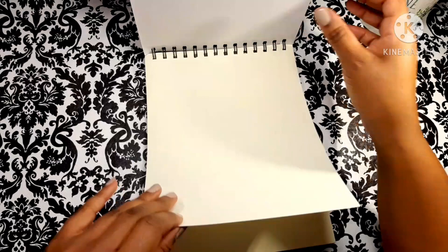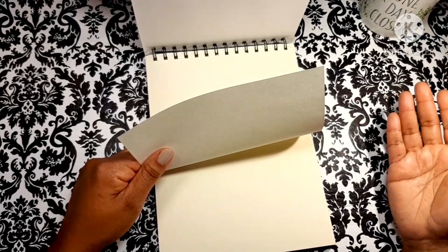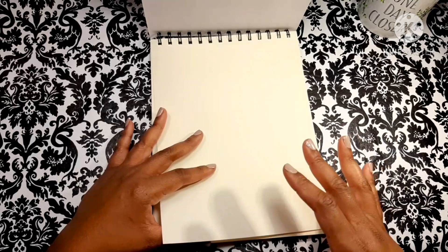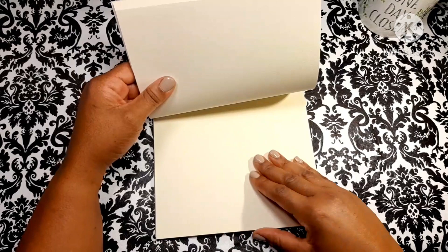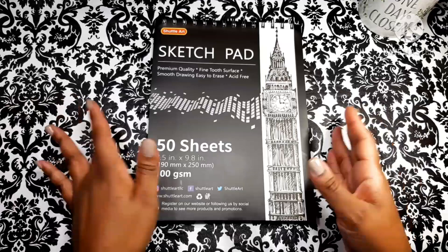Last but not least, it comes with a 50-sheet sketch pad. It says these sheets are 100 GSM, which is very nice — that's the GSM of a lot of cardstocks, but the paper doesn't really feel like cardstock. It has a very rough texture, which I'm assuming is very toothy, and that's going to be good for these type of pencils. It's not really super thick and it's kind of a cream color, but it's good because it's essentially free — included in the whole package deal.